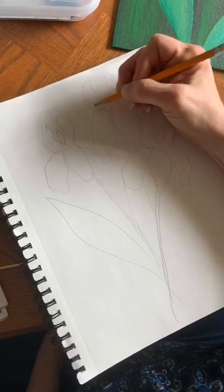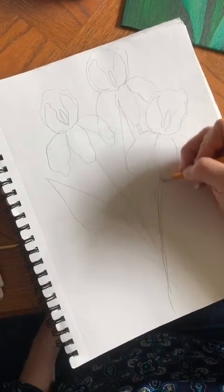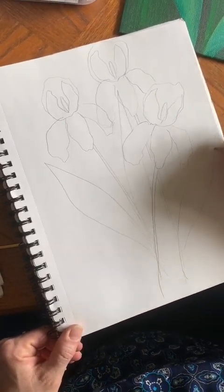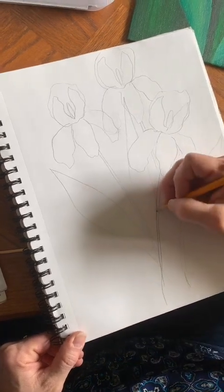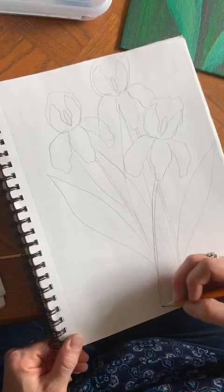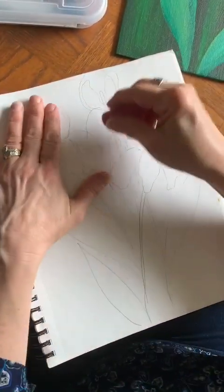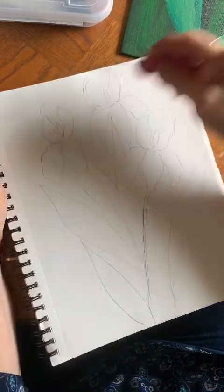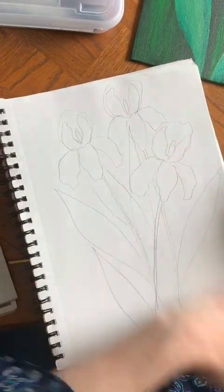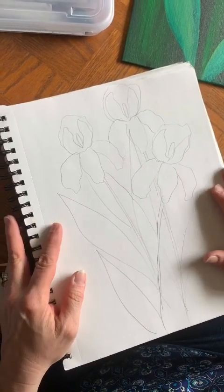The lines are wavy. I'm going to draw my stems and add some tall, almost spear-like leaves. So there are my three irises, and now I'm going to start to add some color.